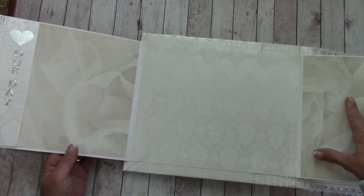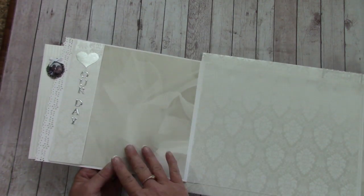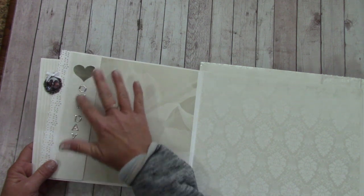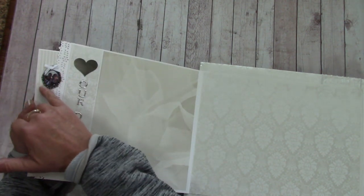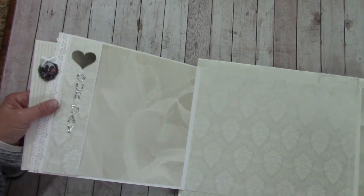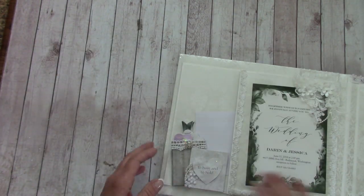I put a little journaling card, and this opens up so she's got a pocket here and a pocket over here. This section is quite large. I added some silver lettering, and over here I used one of the Tim Holtz little charm pieces, put their photo in it, with spaces here and here for her to lay additional photos.